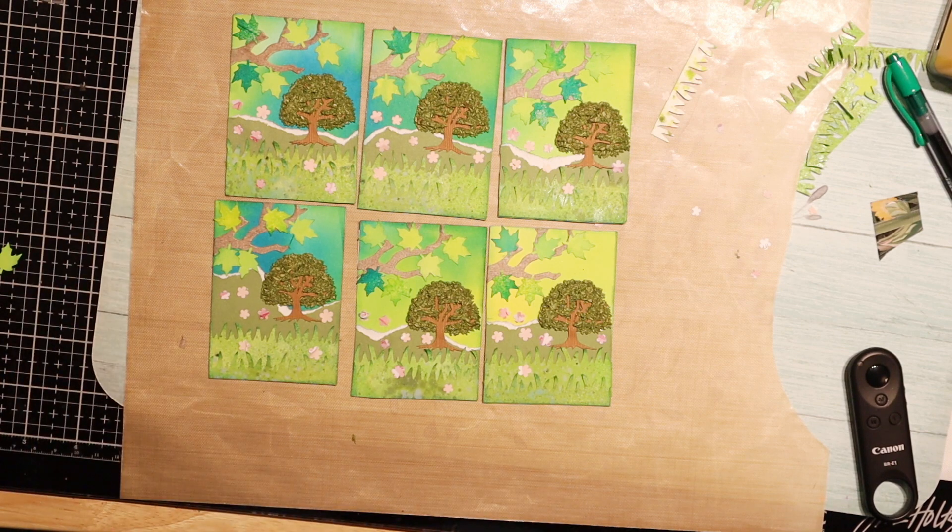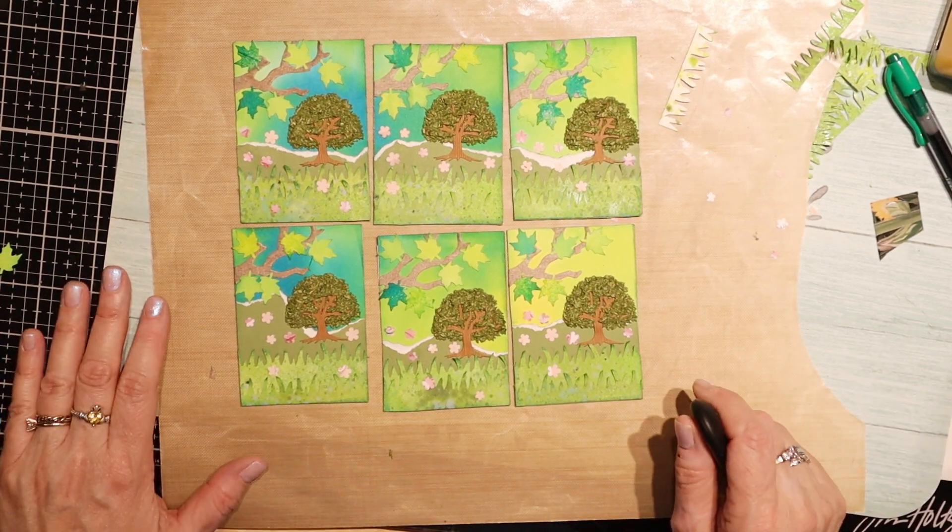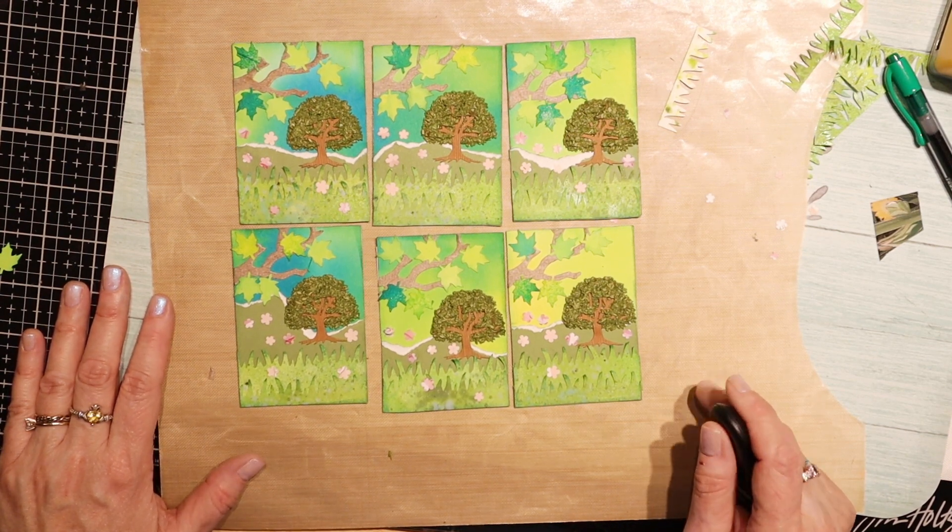Thanks for watching and we'll see you over at the group. Or like I said, email me. Have a great day and a happy spring.